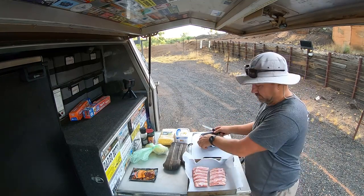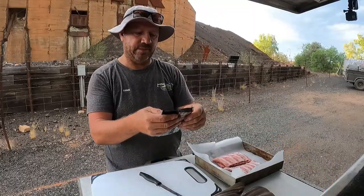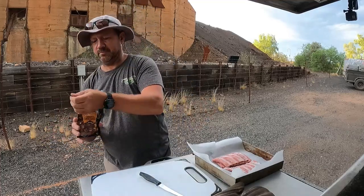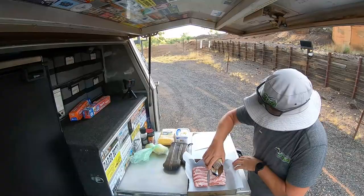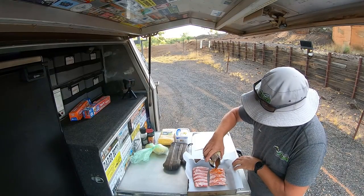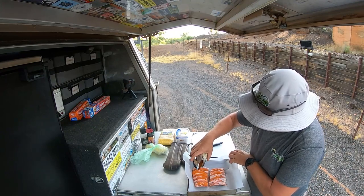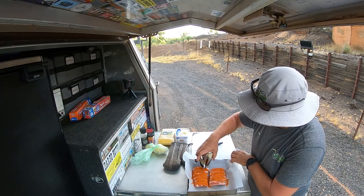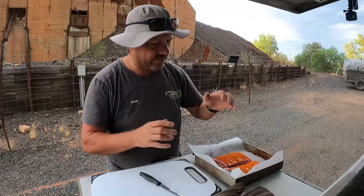That one should be more than enough I would hope. We've got our rub here — let's try this out. I'll save a little bit of that for the other side once we've got it going.